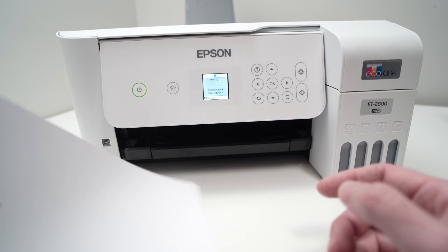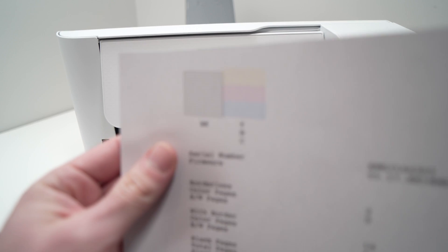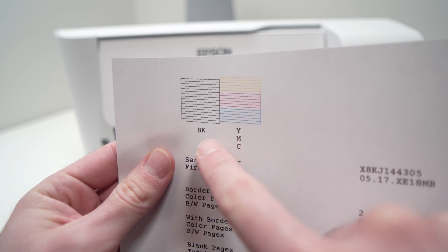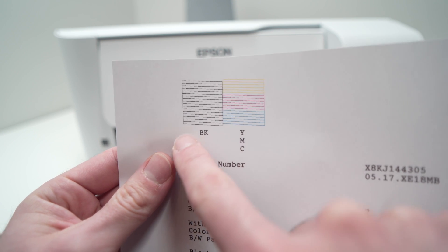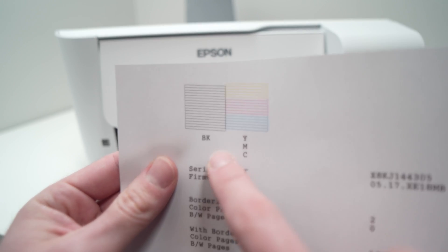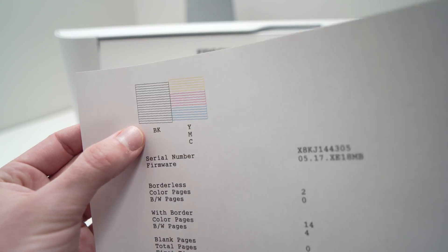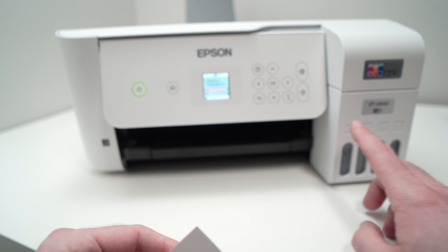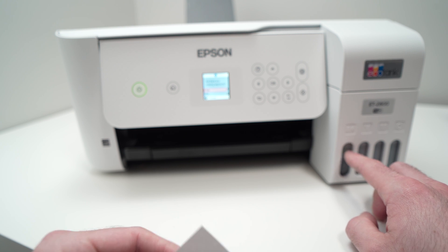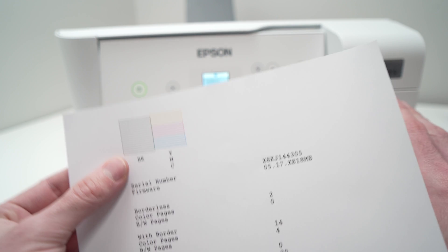Perfect. Now take the printed page and on the top left corner you should see black and the colors. If you cannot see any black ink at all, if these lines have holes and if it doesn't look the way it looks on my paper, there's a good chance that your print head — the one with the black ink — is clogged and we need to unclog it.